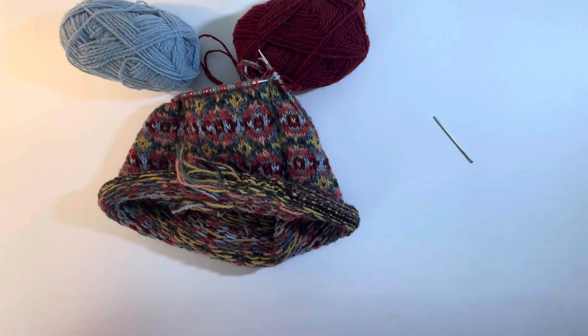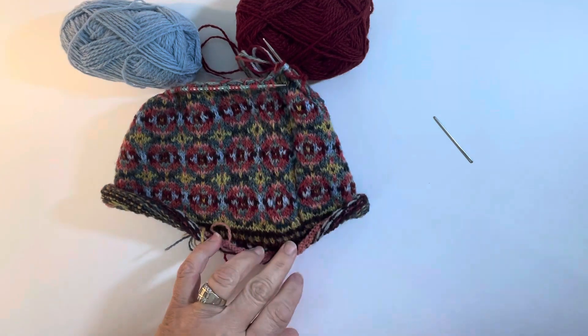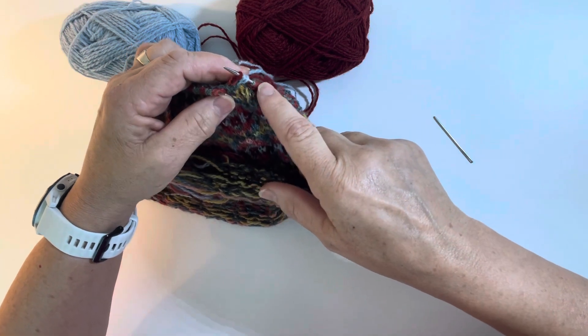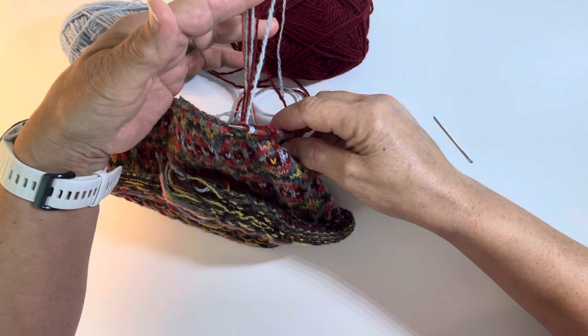Hi, I'm Marianne and this is a little Fair Isle cowl that I'm working on. As you can see from my oh-so-fancy stitch marker at the beginning of my round, I've just started so it's time to weave in some loose ends.